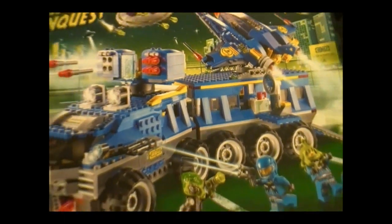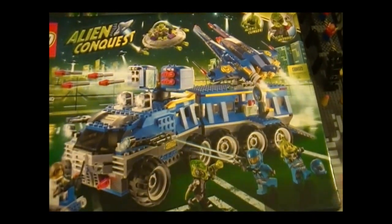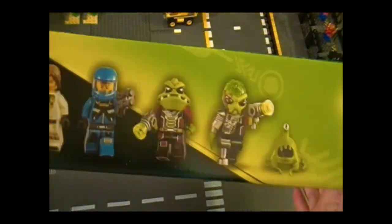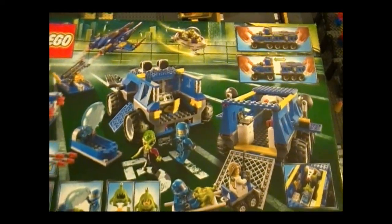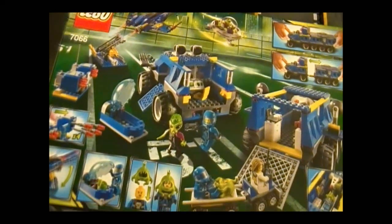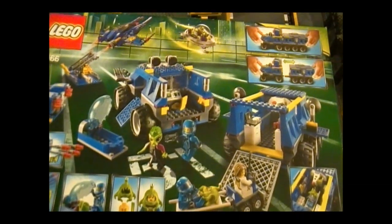The sides of the box do not have much to offer except for this side where you'll see the minifigures. And here is the back of the box which shows most if not all the playability that comes with this set. I will go through each one in more detail coming up.